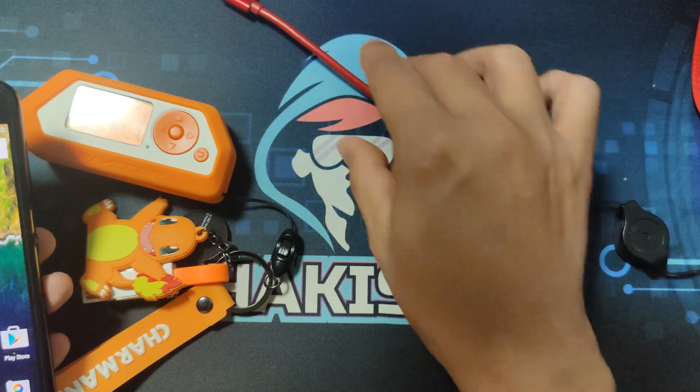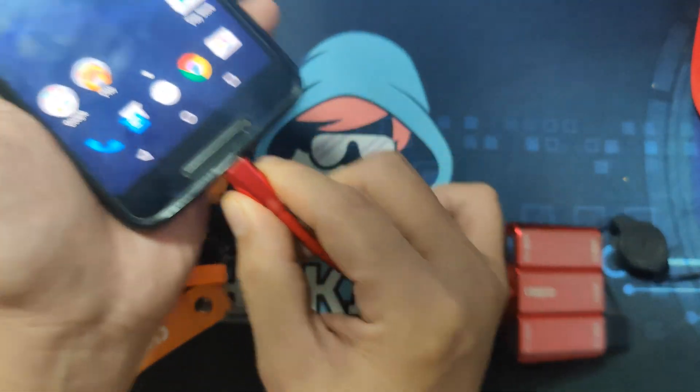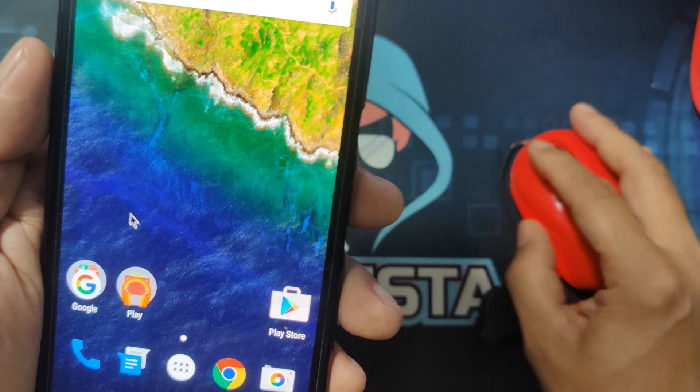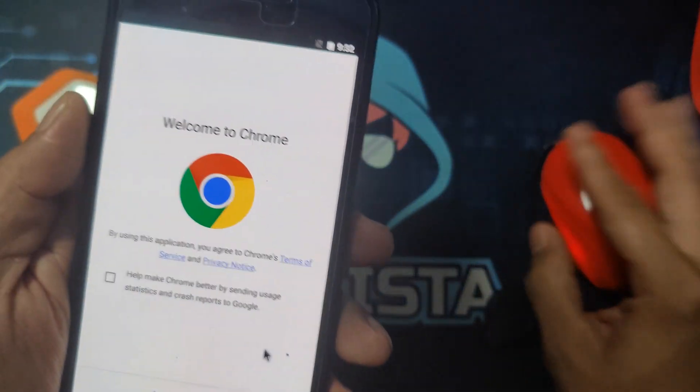I have a USB-C hub and I will attach it on the phone. It already has a mouse attached to it, and as you can see, there is a cursor that works — you can double click and open stuff.